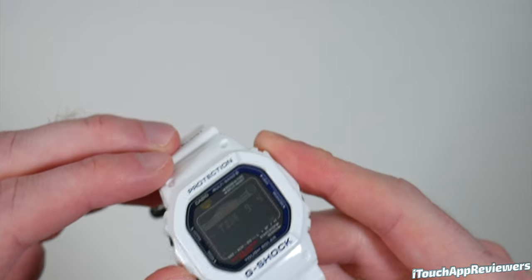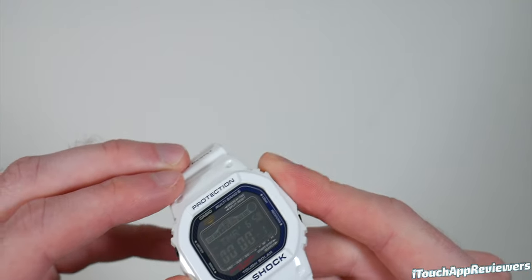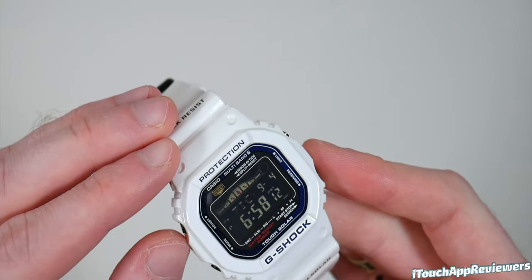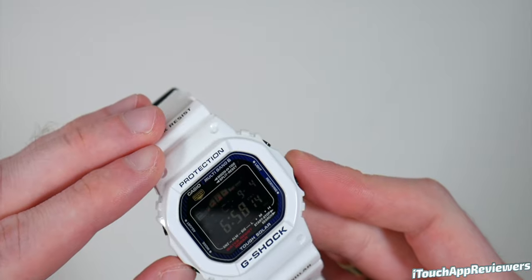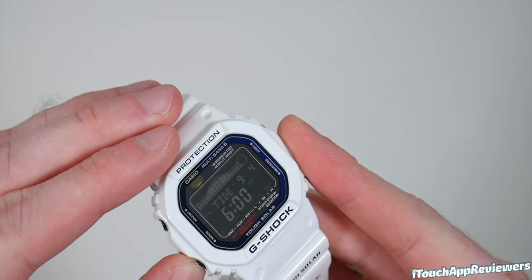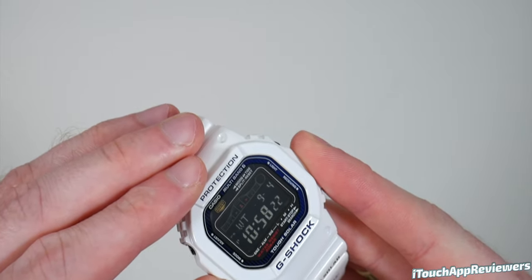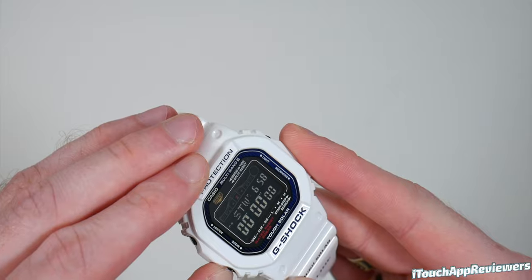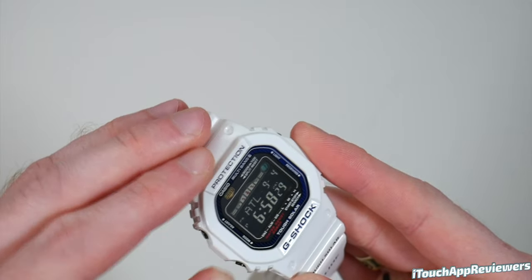So if I scroll through all the functions and then go back to the main time here, it says Atlantic City — so I'm assuming that's where it's set to for tides, but I'll have to check on that. Once you go back into your modes, we've got the tide for different times, then the world timer, the alarms, stopwatch, timer, and then we're back to the beginning.